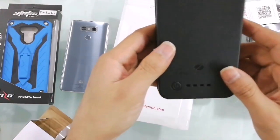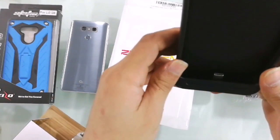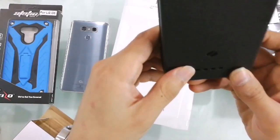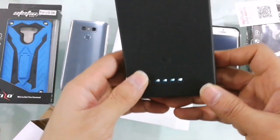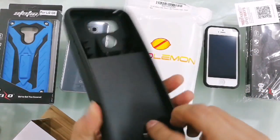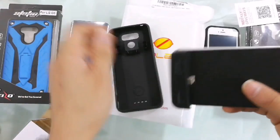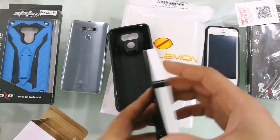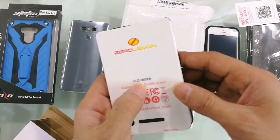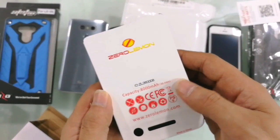This is the case — mind you, this is a very hefty case, it's not small. The battery is 8000 mAh. You can see the charge indicator — it's fully charged, all four lights are on. This is the battery, and the 8000 mAh capacity is written right here.